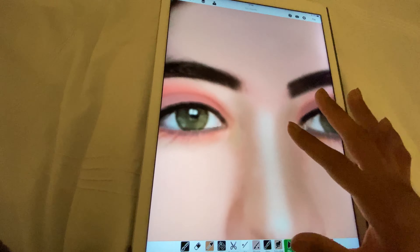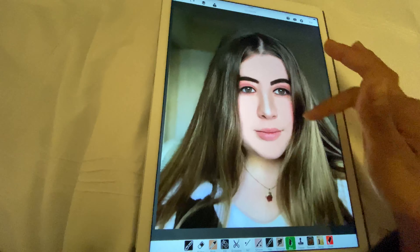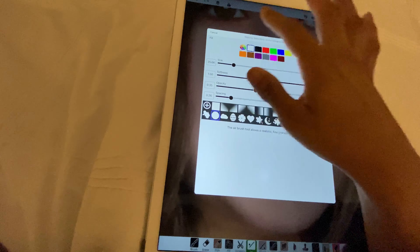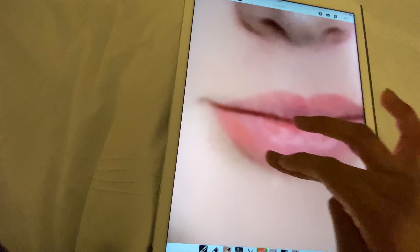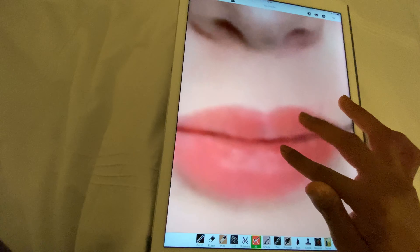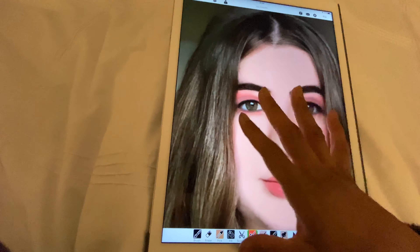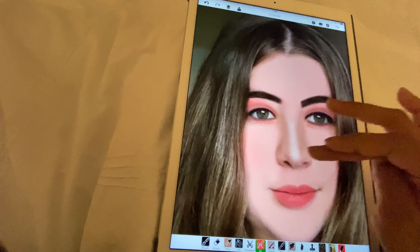Let's blur this out — why is this so intense? We might have to top up on the nose highlight because it's gotten a bit faded. Let's top up and make it a bit bigger. I don't want the highlight extending into the middle of the eyebrows so I'll blur that out so it's mainly focused on the nose. That looks really good.